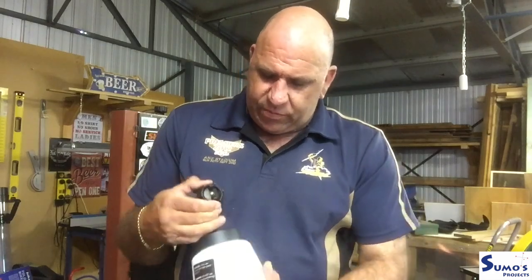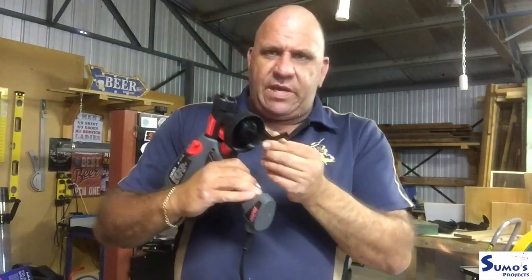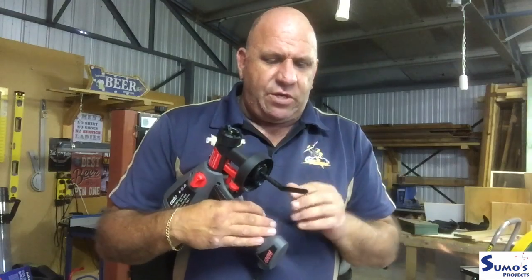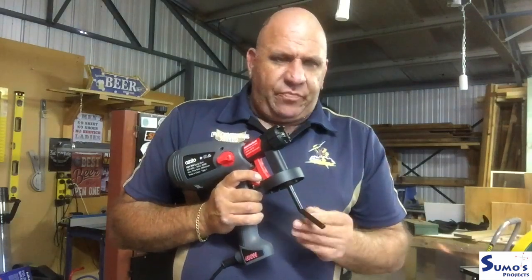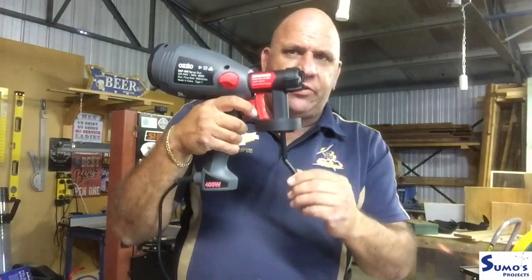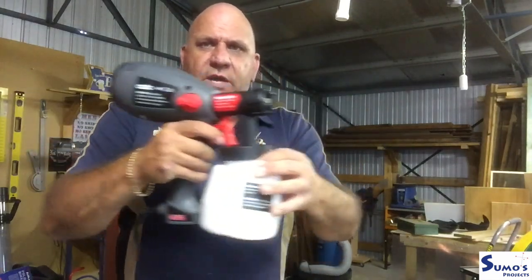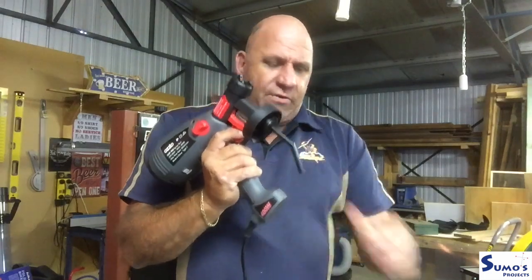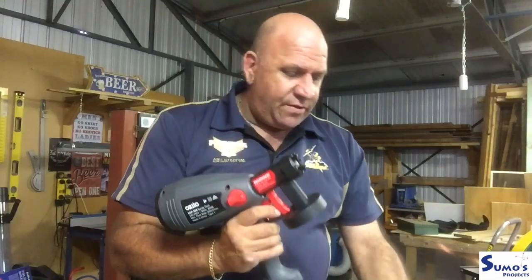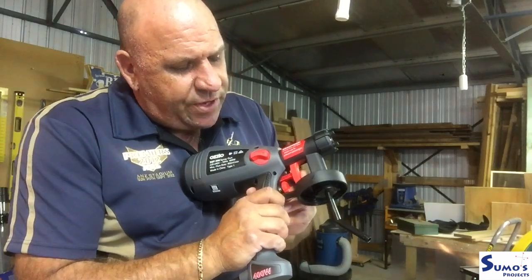The canister just unscrews. Inside is the suction hose — when the unit is in operation it sucks up the paint. It can be positioned in different ways. According to the instructions, having it pointing in one direction maximizes paint uptake for a flat spray or downward trajectory. If you want to spray anything up at height, just turn it around and it allows you to spray that way. The trigger also has an adjustment.